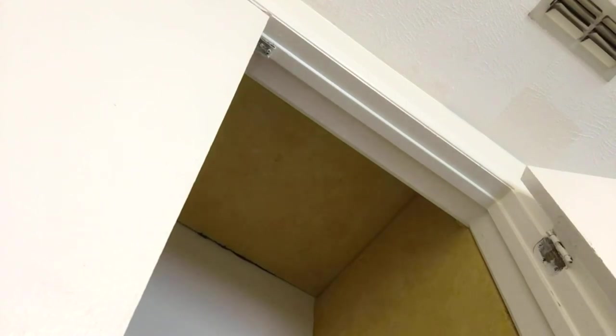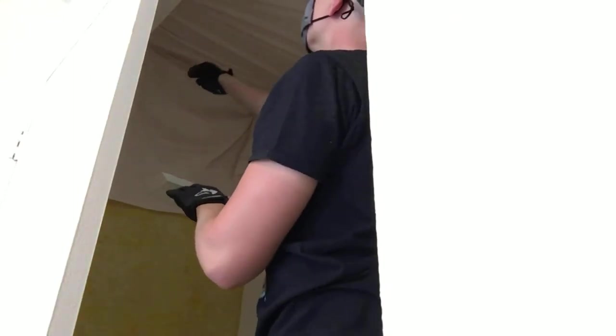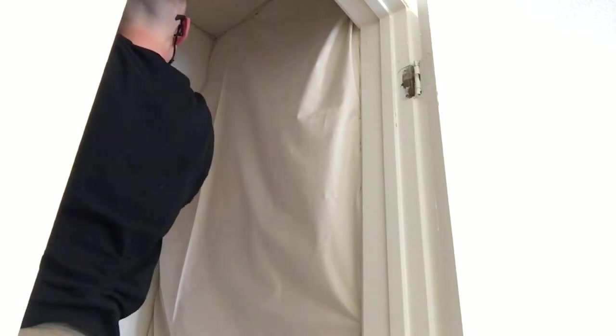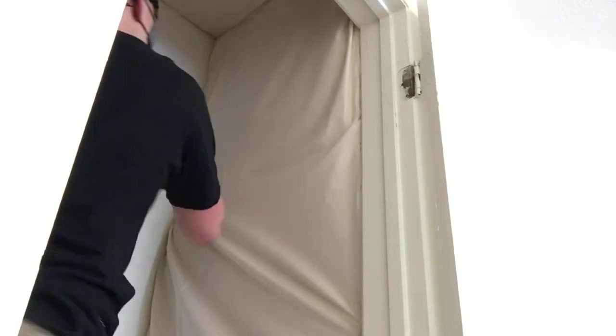Once all the panels were in place, it was time to put the canvas sheet in, and this part was a little more tricky. All we're doing is tucking the canvas between the wall and the panels, and in doing so we're covering up the panels completely so that the fiberglass and other particles aren't falling out into our eyes, lungs, or anything like that. After what was probably 30 minutes of struggling with this canvas sheet, I finally got the panels covered up, and this portion was done.